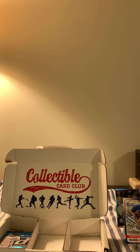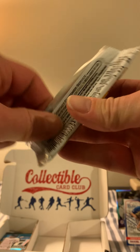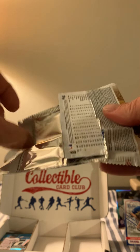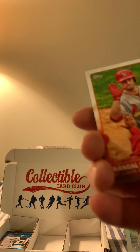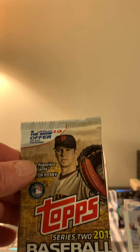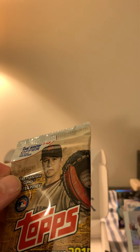My students will ask why this pack only has four cards and I'll say we're keeping those. Last time we opened the box we really didn't get anything — it was a skunk. I showed my son another collectible card club that's more expensive — $150 for 12 to 15 packs of up-to-date football card packs — so we might go for that sometime.